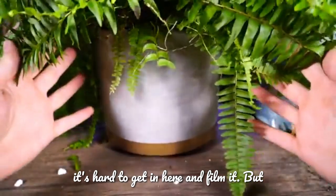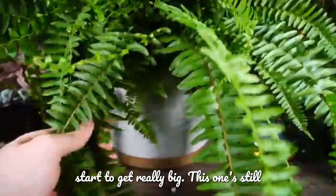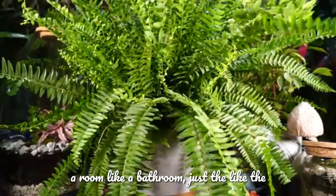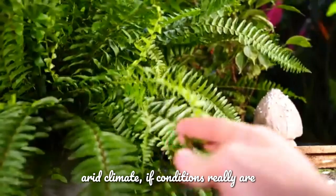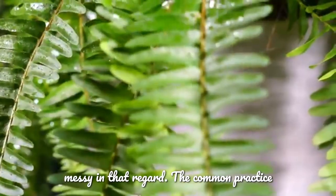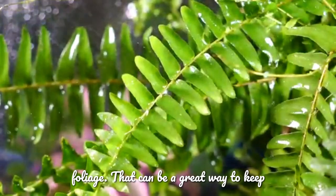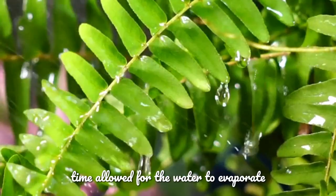Because they're so large, it's not as simple as just setting them on top of a humidity tray. Once they get bigger it'd be pretty difficult to have a humidity tray under there. If you live in a really dry, arid climate and conditions are too dry, they'll start to drop their little leaflets — they can be kind of messy. The common practice is to mist them a couple of times a day, the top of the soil and the foliage, as long as there's time for the water to evaporate and dry within the crown of the plant.